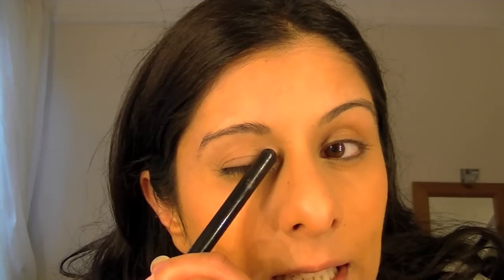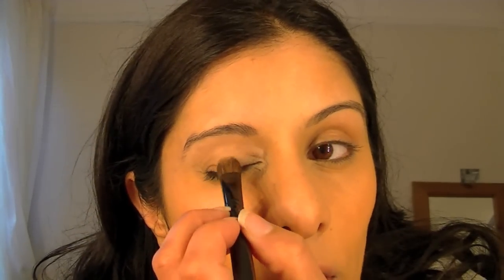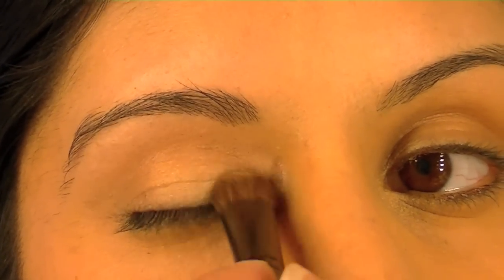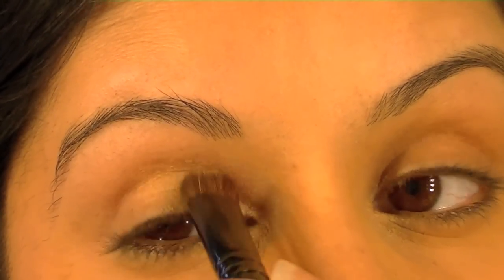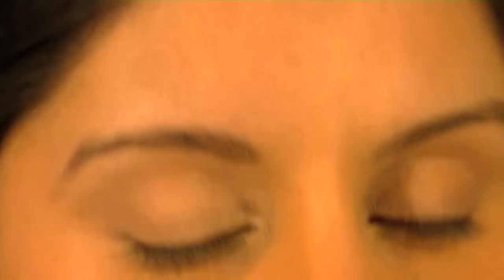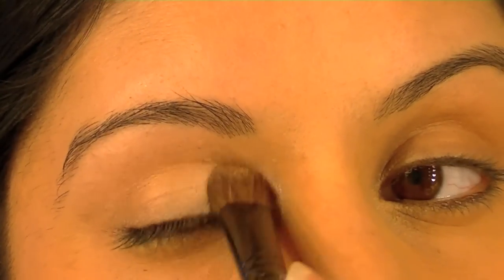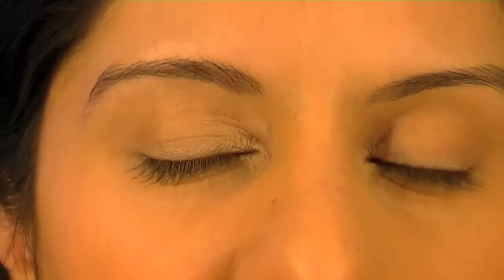This here is your eyelid, and where it creases in is the crease itself — only go up to the crease and not above that. Start with just a tap of colour; you can always build up if you need it. When I started out I always liked to pair one shimmer and one matte colour and just do two colours.